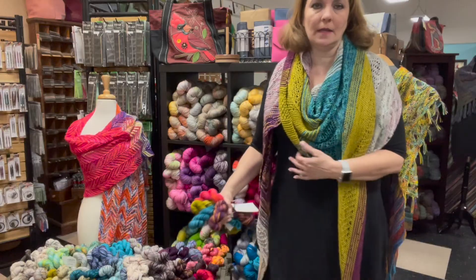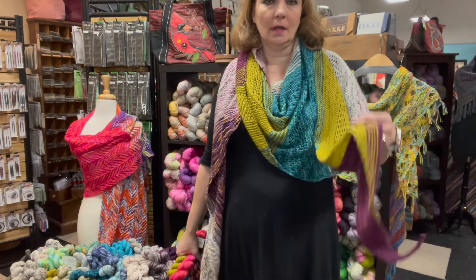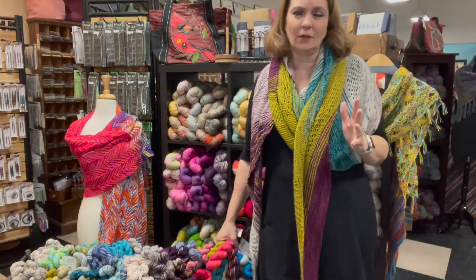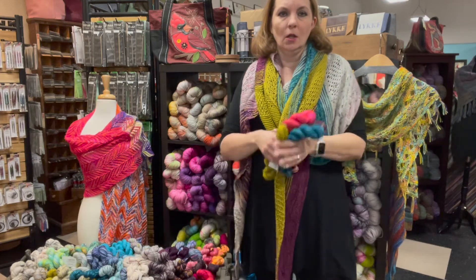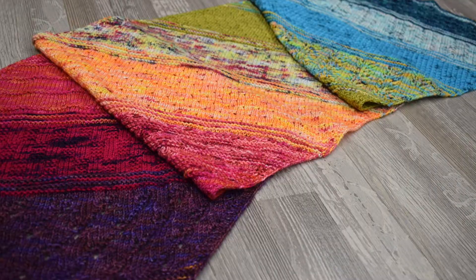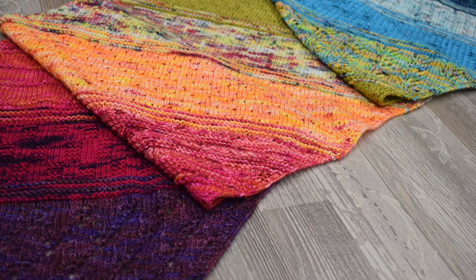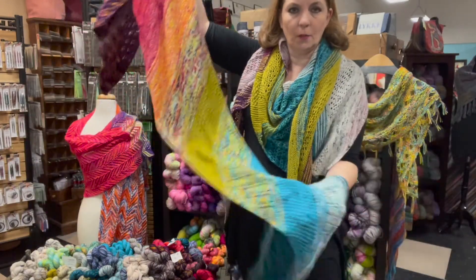Shauna recently finished the Find Your Fade from Andrea Mowry, that I'm wearing right now, which uses six full skeins. But we had so much yarn left over, we could really have easily used the minis instead. La Jolla minis are perfect for smaller bits of color. We also made Casapinca's Crown Wools with 12 different mini skeins, and it is so pretty.